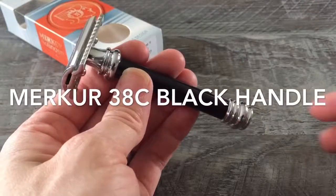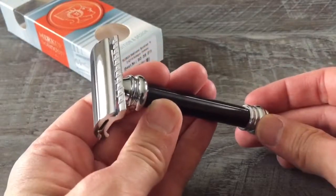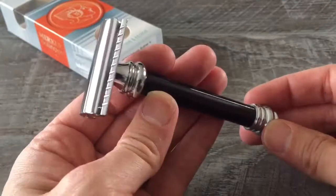Hey, hope your weekend is going great. Look what I just got my hands on. This is the Merkur two-piece razor. The SKU on this one is 38001 in the black anodized handle.